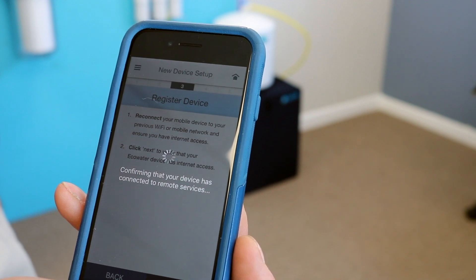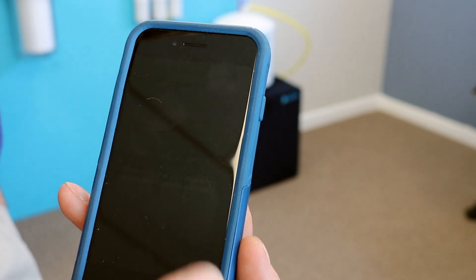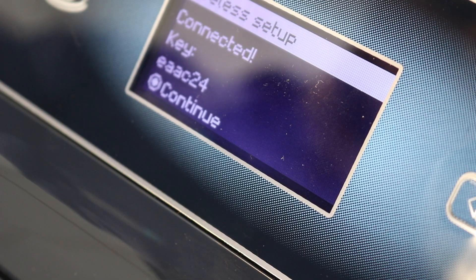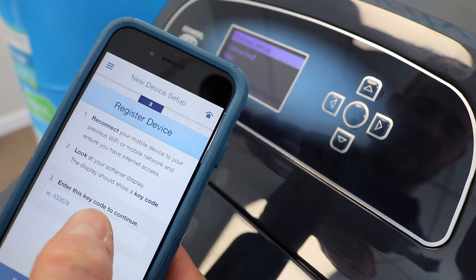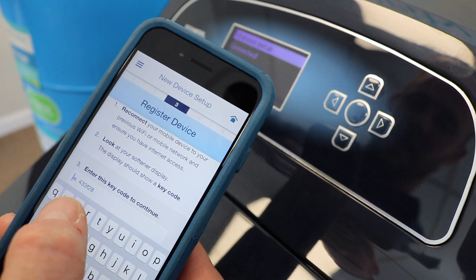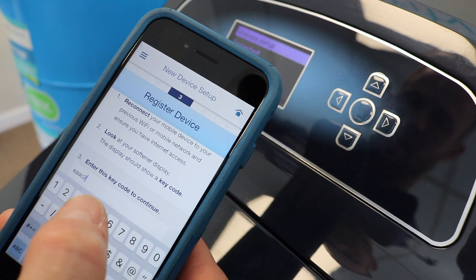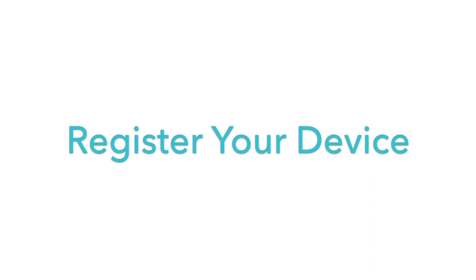Sometimes this process could take a couple minutes. At this point, you're going to look on your softener and it's going to give you a key code. Once you're at this menu, you're going to notice it says enter the key code to continue. So you're simply going to look at the key code on your softener and enter that same key code, then hit Next. At that point, it's going to register your device.